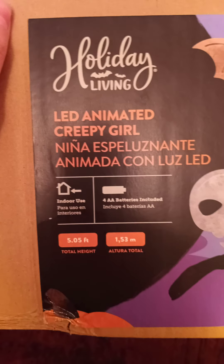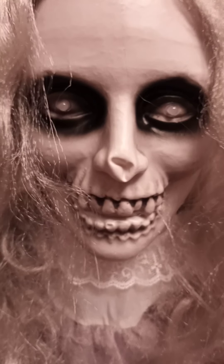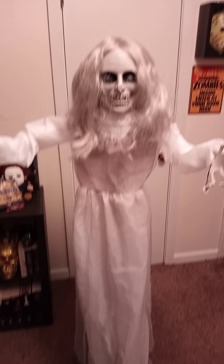I typically don't buy these types. She was $64.99 and the batteries are included. I kind of steer clear from that, but I love the concept of this one. So I went ahead and took a chance. When I pulled her out of her box, this is what I found. Her nose has seen better days, obviously, but all in all, I thought she looked pretty creepy.